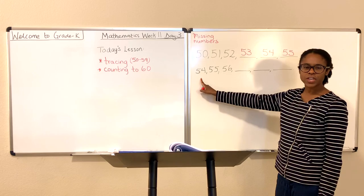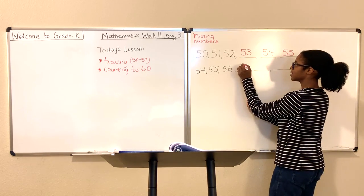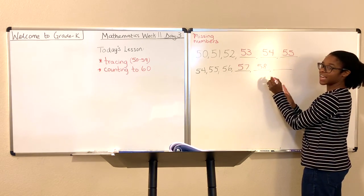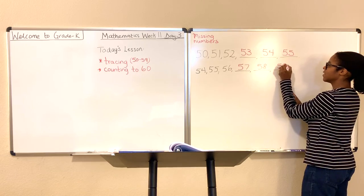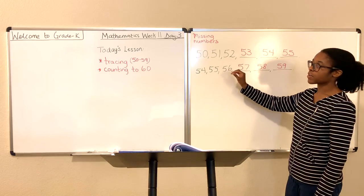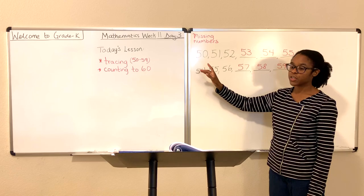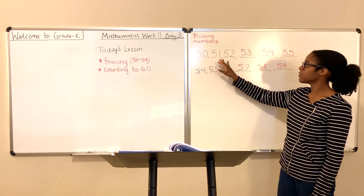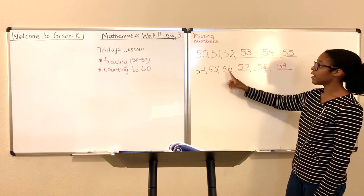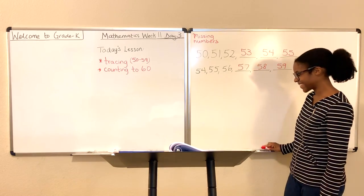What about here? We start at the number 54, 55, 56. What number comes next? 57, 58, and 59. Good job. So these are the numbers from 50 to 59 if you just need to see what these look like for completing your tracing numbers. 50, 51, 52, 53, 54, 55, 56, 57, 58, 59. Good job. Way to go.